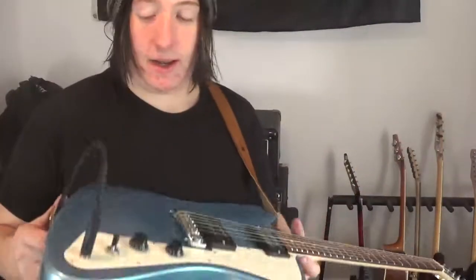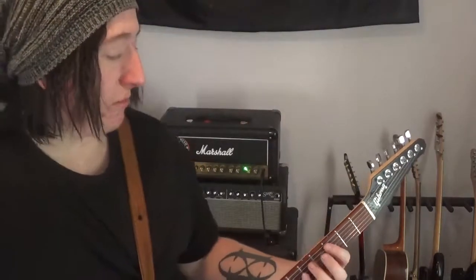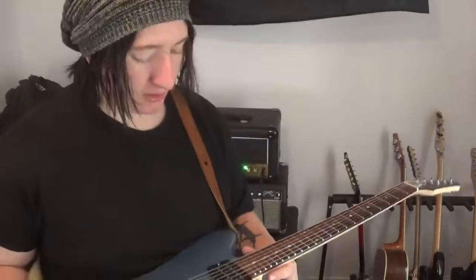We got a poplar body, a maple neck, and an actual rosewood fingerboard. I think this is one of the last guitars Gibson made with rosewood. It's a very light rosewood and I really like that. It's not super dark, but it's probably going to get oiled and then it'll darken a little bit.